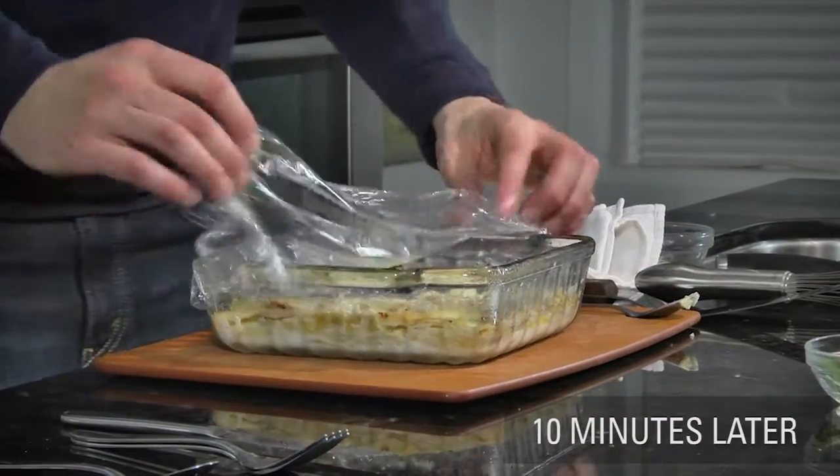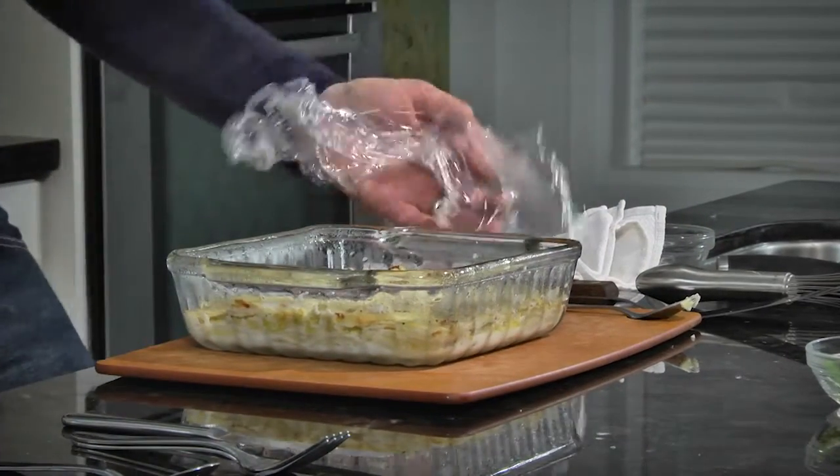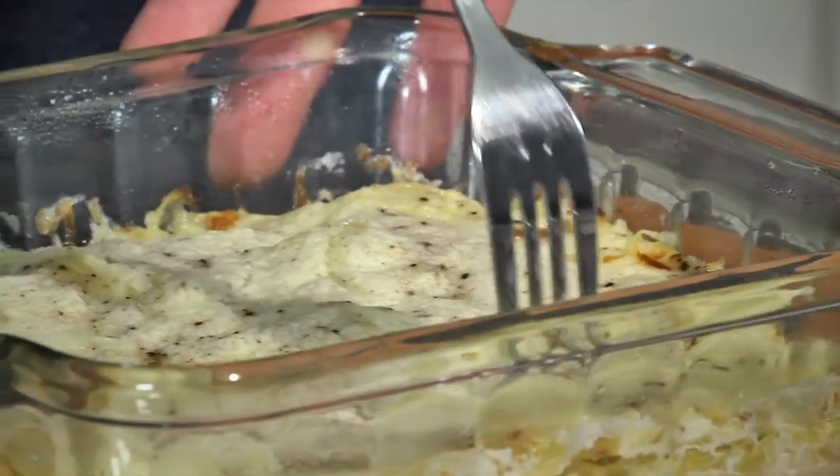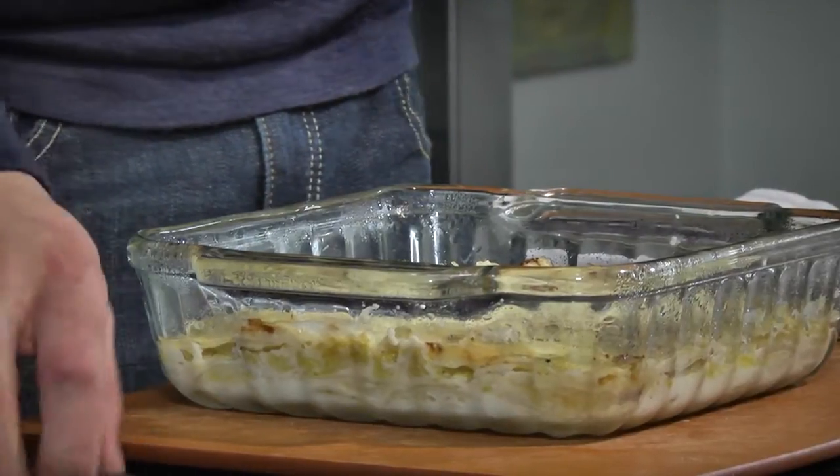We're going to remove the plastic film and be careful not to burn ourselves on the steam. I can just smell that cream sauce mixed in with the cabbage, the potatoes, and the onion — super flavorful. And just by inserting a fork or a knife, I can feel it smoothly goes through those layers of potato, onion, and cabbage. This is very tender. This is ready to go.